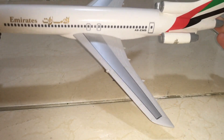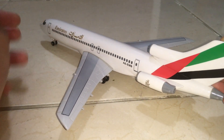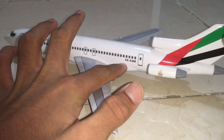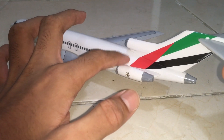They've done a really nice job detailing the wings even though they are really small — it was a very difficult task to make these wings and I really appreciate that. We have the registration here which is A6-EMB, and we have the last door over here.